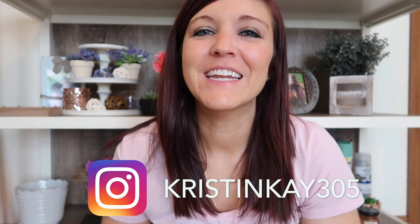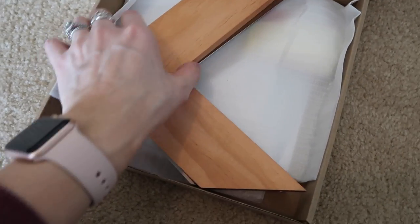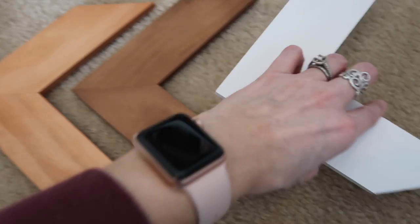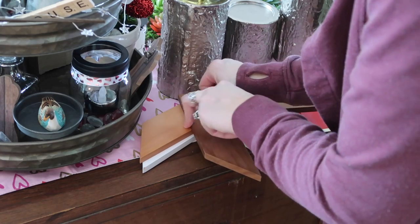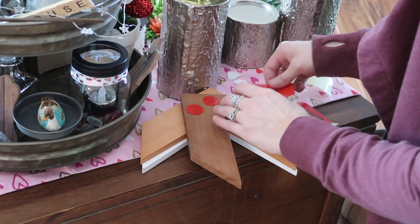Hey guys, welcome back to my channel. So today I'm going to be doing all sorts of things in this video. First off, this company called Avely sent me these really cute farmhouse rustic decor little arrows. I think they are so cute and I absolutely had to say yes — send me this product — because I thought they would look so good with our home decor. They're so easy to put together because they're like three pieces and you just put some little sticky tape on the backs and stick them right to your wall.